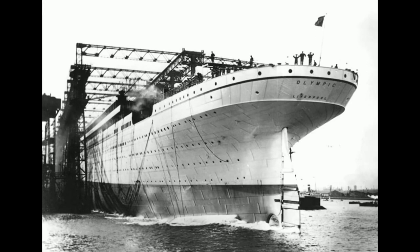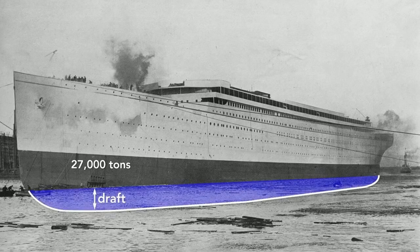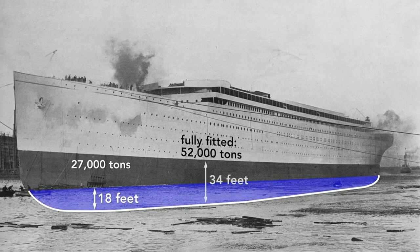The ship is launched backwards — among the reasons is that the stern is wider than the bow and therefore more buoyant. In a mere 62 seconds after launch, the Olympic was afloat. The moment the ship hit the water is its official launch date, although it was mostly empty, weighing only about 27,000 tons and riding high in the water with a draft of only 18 feet. After being completely fitted, it would weigh nearly twice that — 52,000 tons — and drop to a draft of about 34 feet.